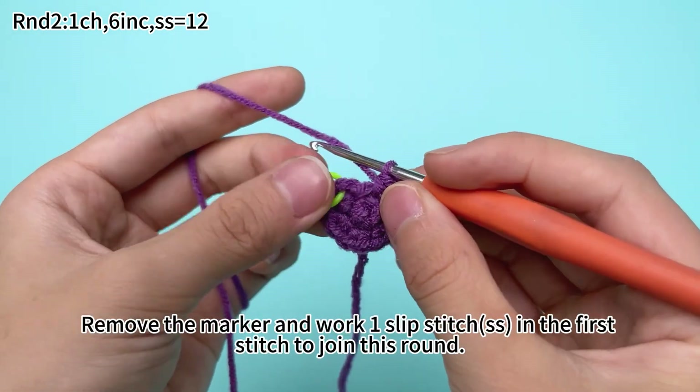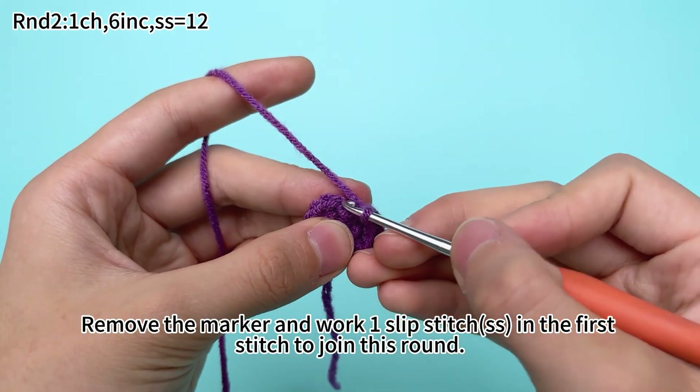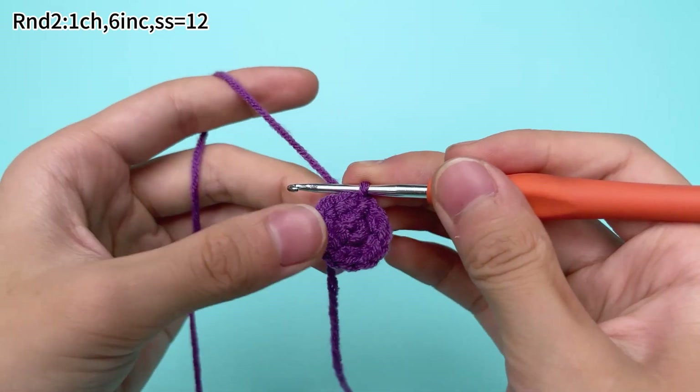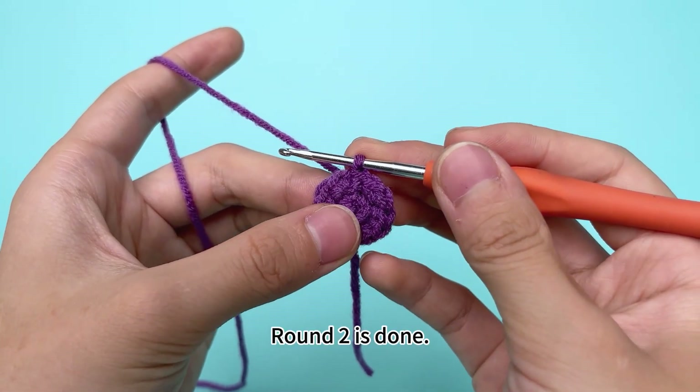6 increases are done. Remove the marker and work 1 slip stitch in the first stitch to join this round.